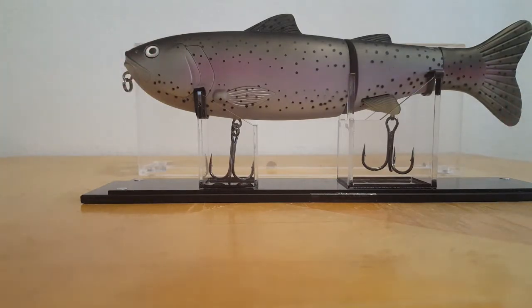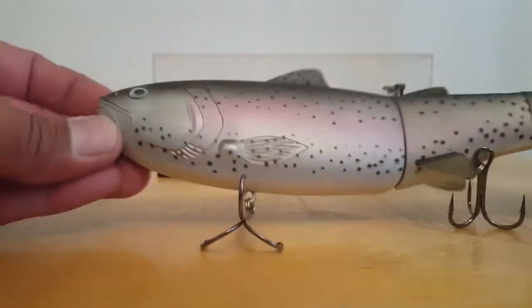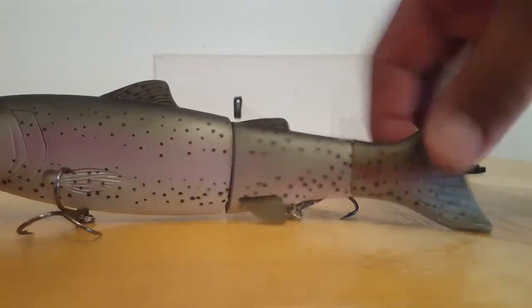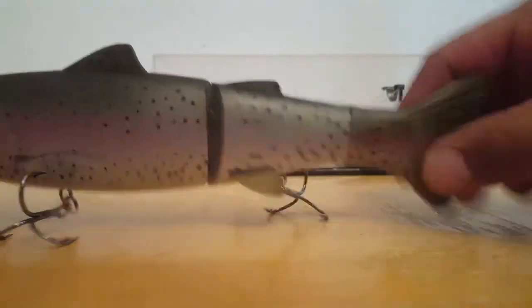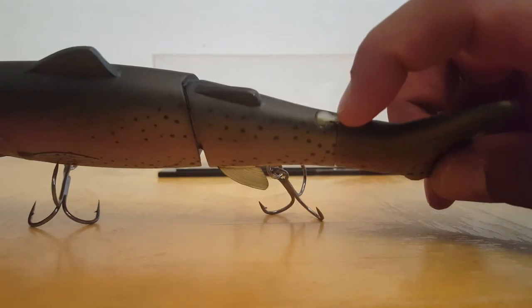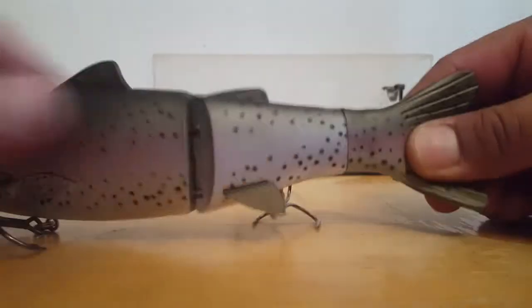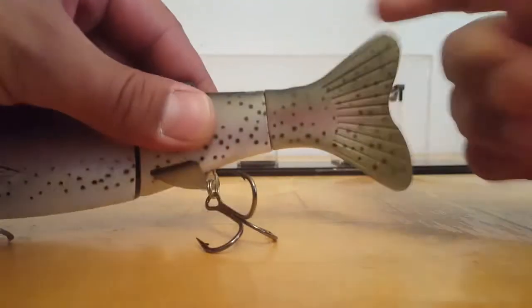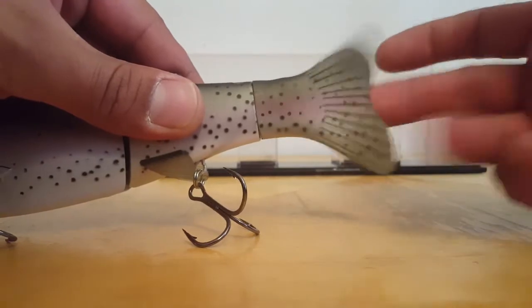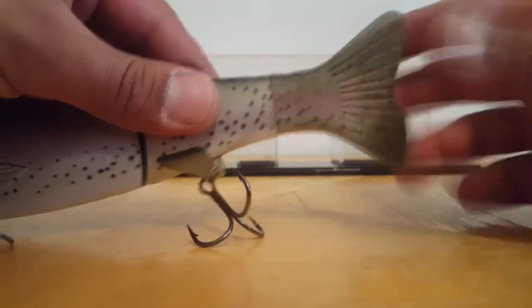Look at this swimbait — it's like you wouldn't even want to fish it, you'd just want to sit there and look at it. Let me get it out of the box and show you what it's all about. The tail has a silicone coating — you can see the flexibility on it. There is a top insert, so I'm pretty sure there will be interchangeable tails. You don't have to worry about it ripping — it's a strong rubber-based silicone. And look at that action — it gives this swimbait so much better action. It's phenomenal, a very great idea.